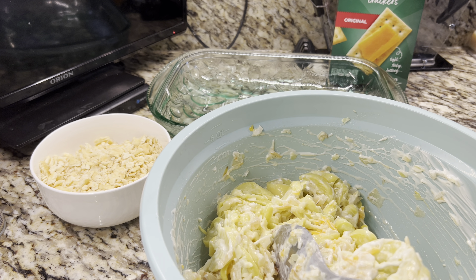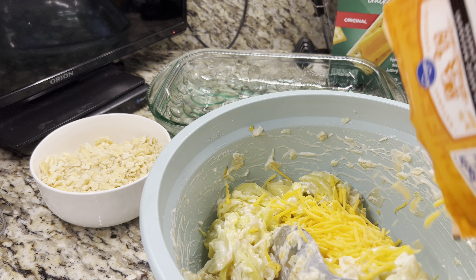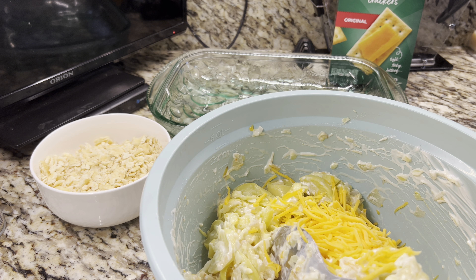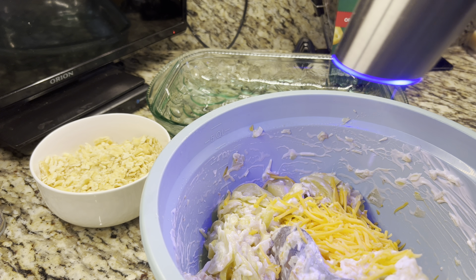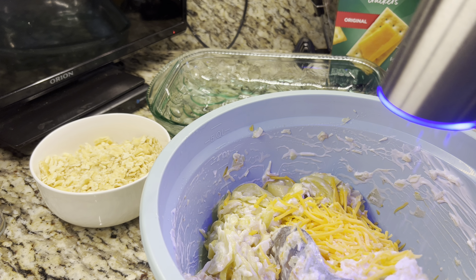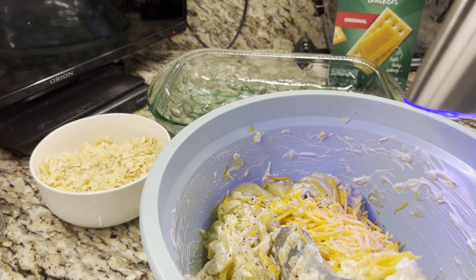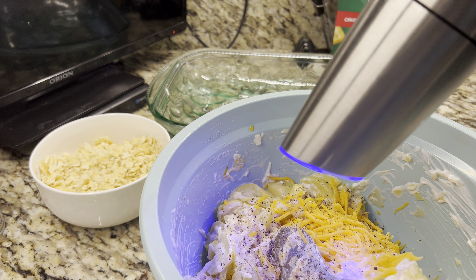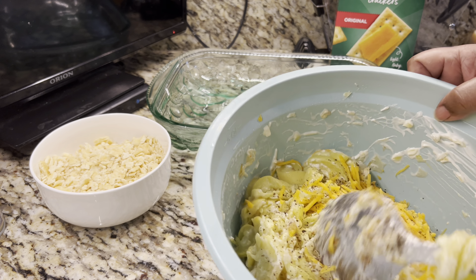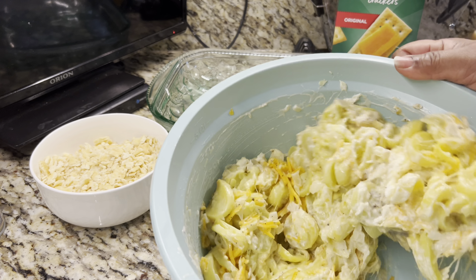I think I'm going to put a little more cheddar cheese in it — this is mild cheese. Okay, I'm going to put some salt and pepper in it now. You put salt and pepper to taste. Mix all of this together.